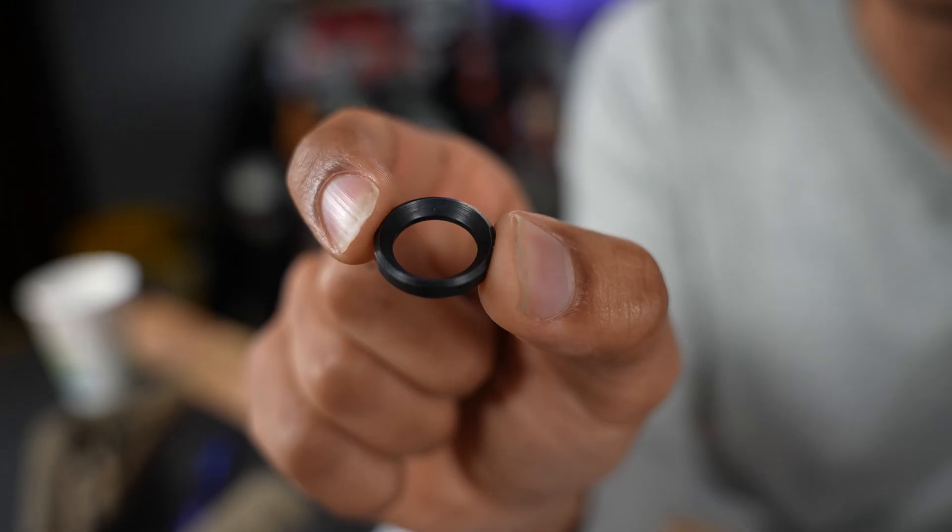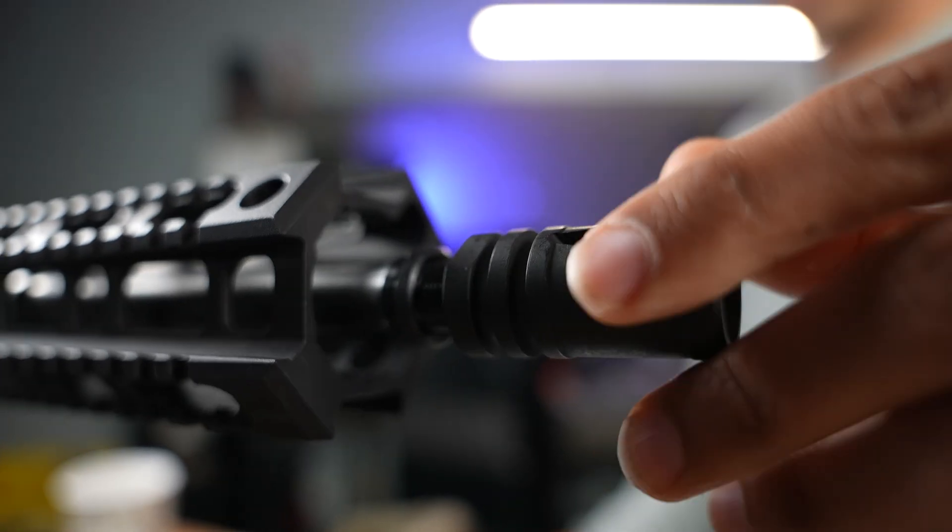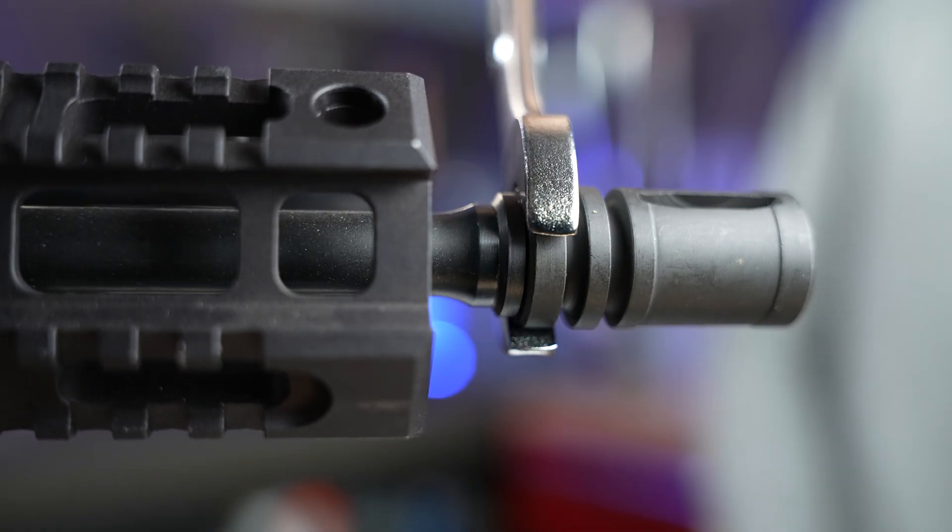I really messed up guys. Most people, including me, when they install their muzzle device, they throw on a crush washer, then thread on their muzzle device and start corking that sucker down.